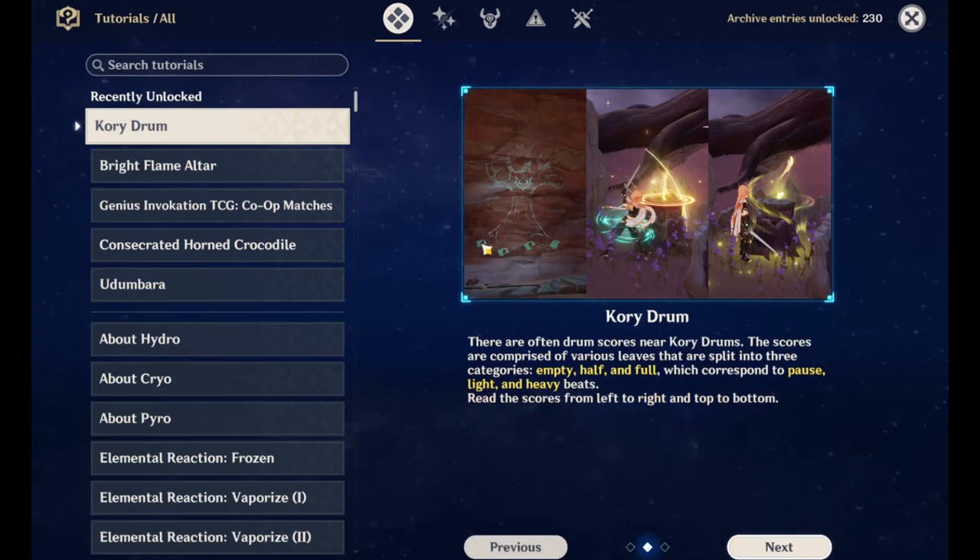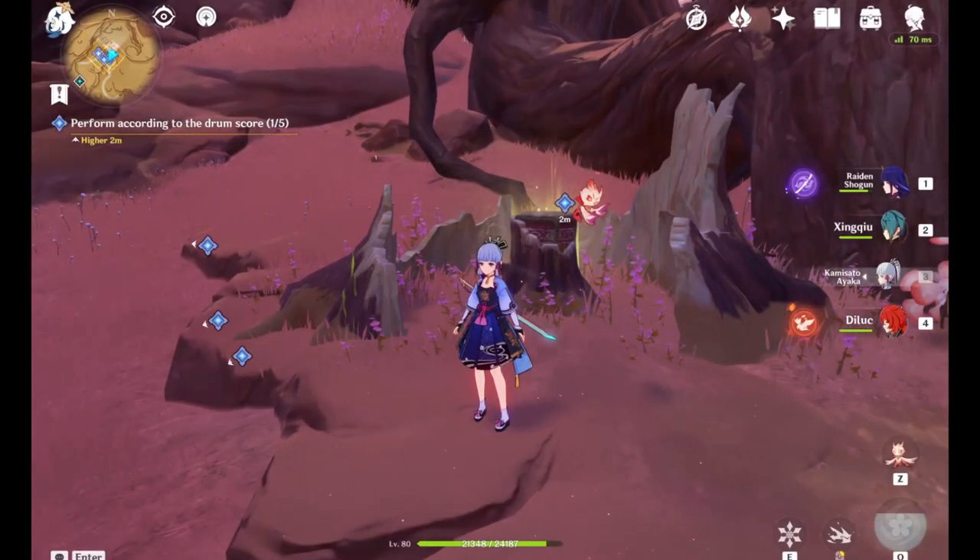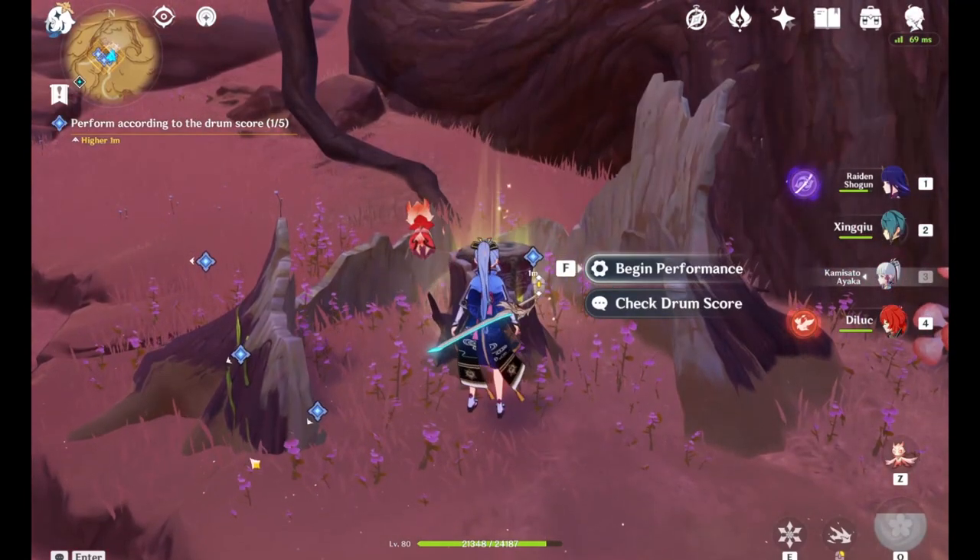those half leaves. For an empty, you need to use silence — stand by and do nothing. And for a full leaf, you need to use a plunge attack. Apart from that, you have to figure out what element